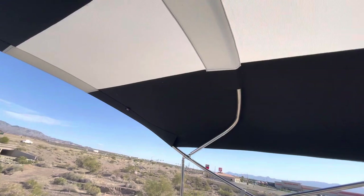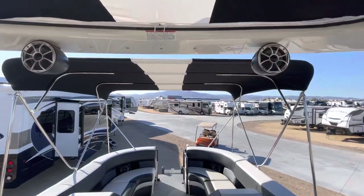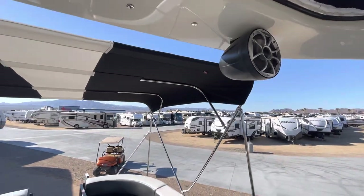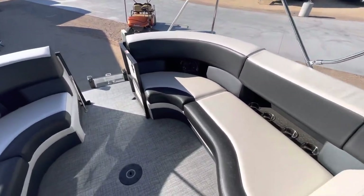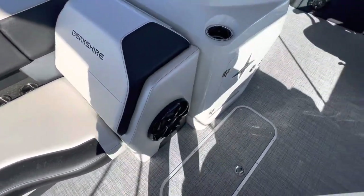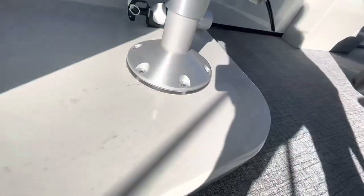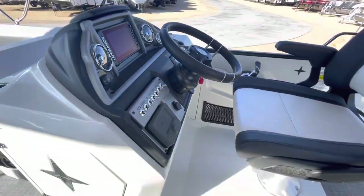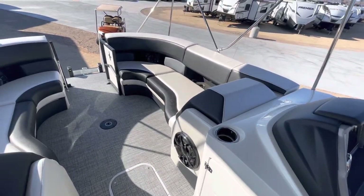The upholstery is made by Seam Dreams and looks really good. You have big bullet speakers up top and a table with a dedicated light. This actually has lights underneath the seats as well — you can see the lights on the base.